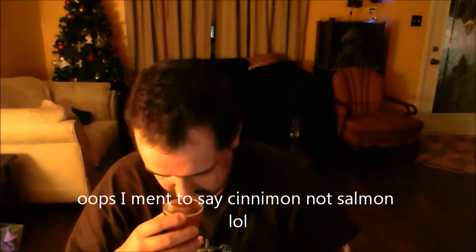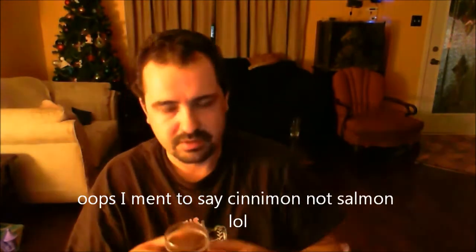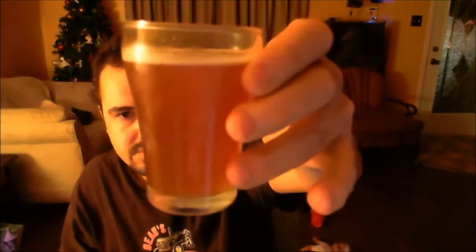I'll start with the pumpkin ale. Seeing that one is the least clear, but it's a full keg and it was the first glass. Let's get a smell — nice sweet brown sugar, nice biscuit kind of smell, cinnamon, clove, nutmeg, allspice. Smells like pumpkin pie.